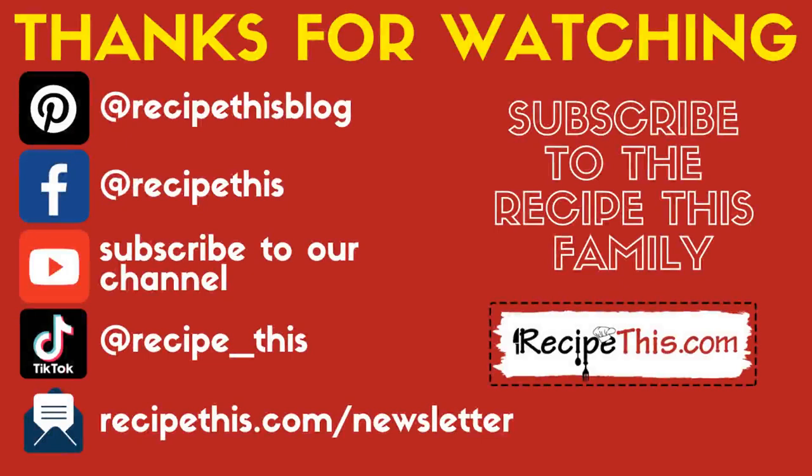Thanks for watching. Don't forget to subscribe to our newsletter at RecipeThis.com/newsletter, as well as following us on Pinterest and Facebook and joining our Facebook group. We're also on TikTok now, so don't forget to follow us at TikTok.com/RecipeThis.